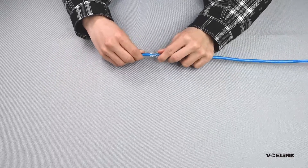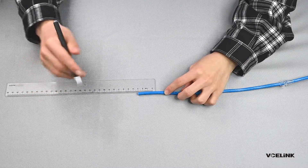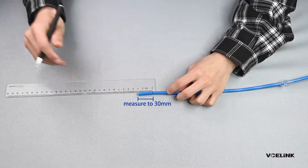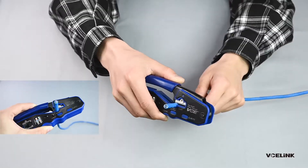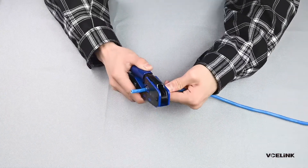Put the strain relief boot through the cable. Strip the jacket — add 3 cm using the stripper. Be careful not to damage the wire. The length of the stripped jacket should not be too long or too short.